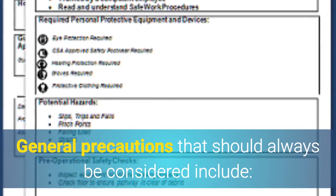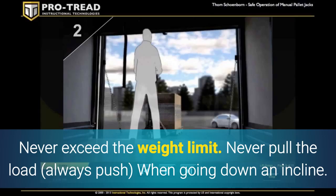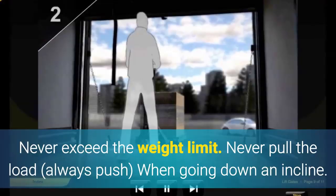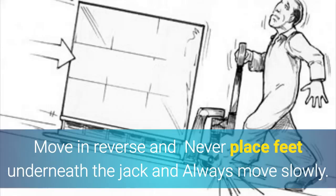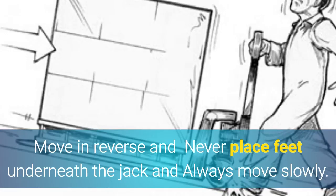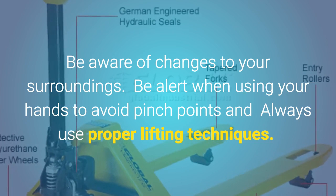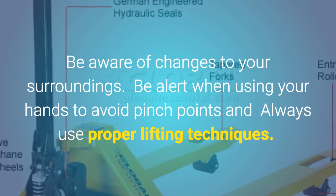General precautions that should always be considered include: never exceed the weight limit; never pull the load; always push when going down an incline; move in reverse and never place feet underneath the jack; always move slowly; be aware of changes to your surroundings; be alert when using your hands to avoid pinch points; and always use proper lifting techniques.